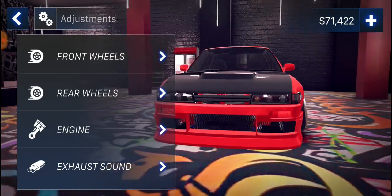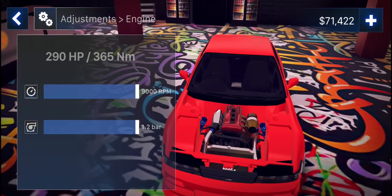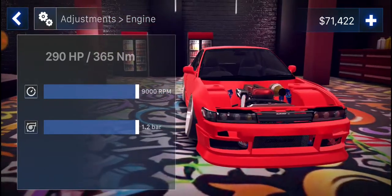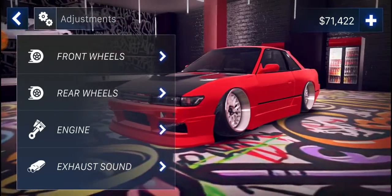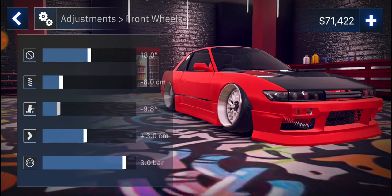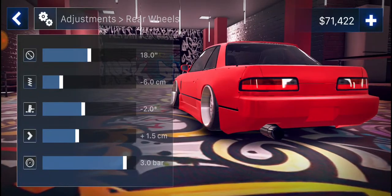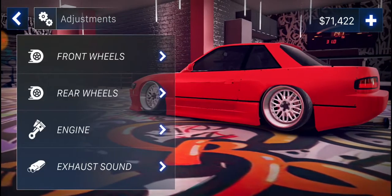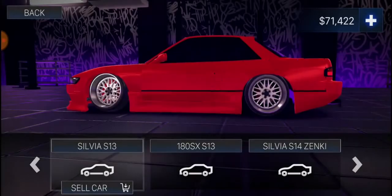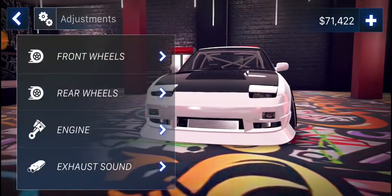Pretty much all the same. This one — I don't know what engine this has in it, it's not the SR20, it's the S20 DTT I believe. Front wheels: 18, 6, 10 — not 10.1. Rear wheels — there you go. So that's that one done, let's go on to the S13.